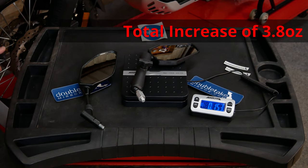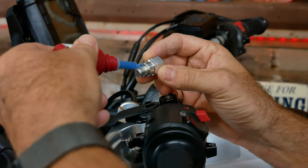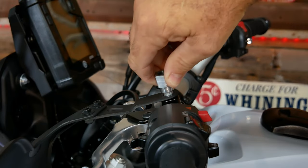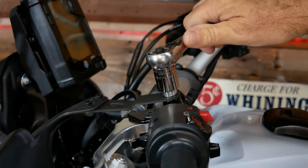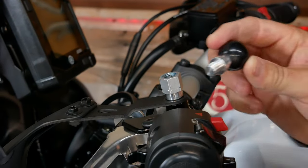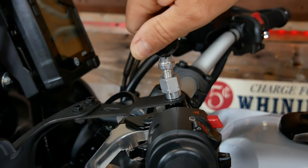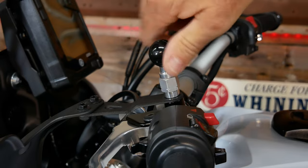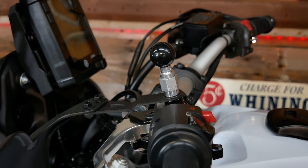For the clutch side, put a very small amount of blue medium-strength Loctite on the adapter — and make sure you don't forget to put the hand guard back in. Snug that down with the 16-millimeter. On the RAM ball itself, put a little more Loctite on it because it doesn't tighten with a wrench. Thread it into the adapter and turn it as tight as you can by hand — it will tighten up pretty well with the Loctite on there.